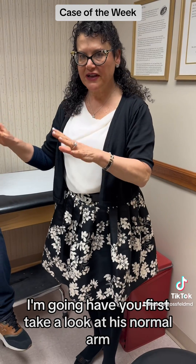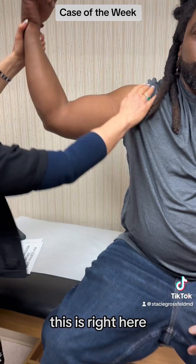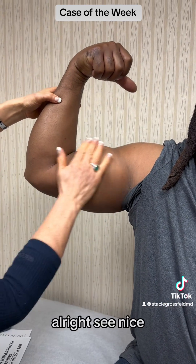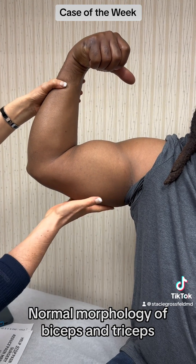I'm going to have you first take a look at his normal arm, right here. Go ahead and flex that gun. See, nice formation — normal morphology of biceps and triceps.